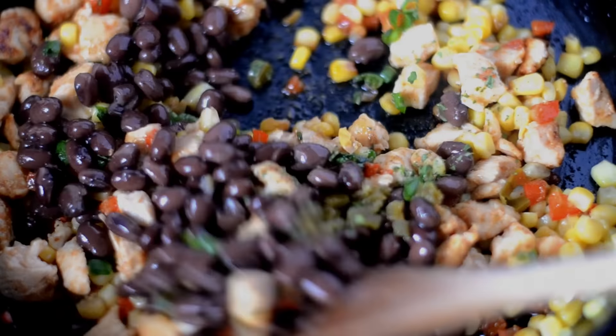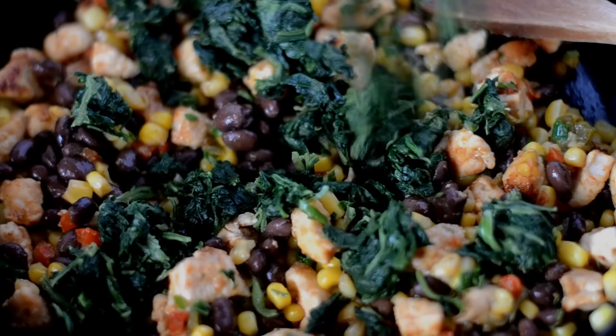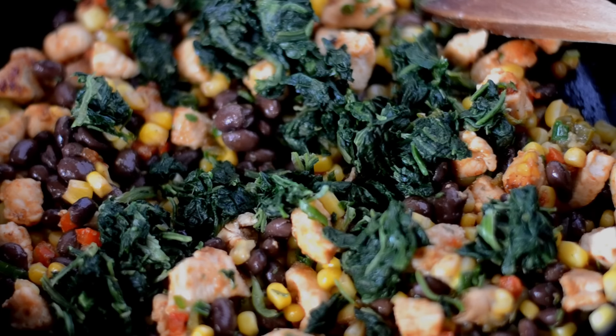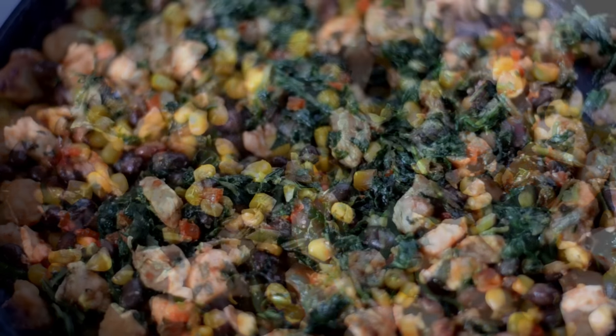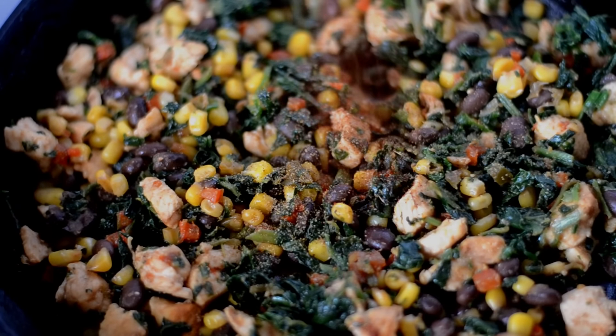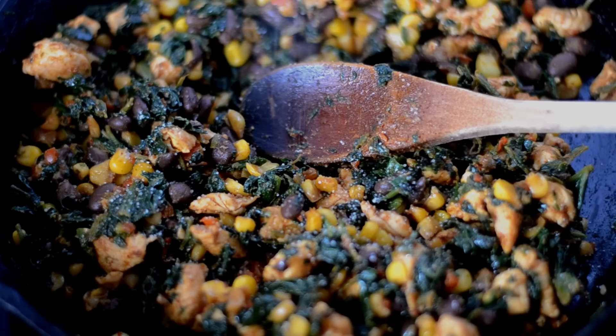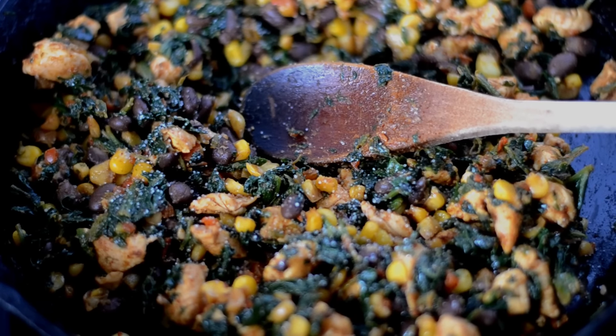Now I'm adding some fresh cilantro, a little bit, and some black beans — they were canned and I drained them. Give all of that a good stir, then I'm going to add in some spinach. This is frozen spinach that I have thawed and then squeezed all of the water out. Now I add in my cumin and also some chili powder. Stir it all together well, let it heat up for another four to five minutes, then taste it and adjust the salt as needed.